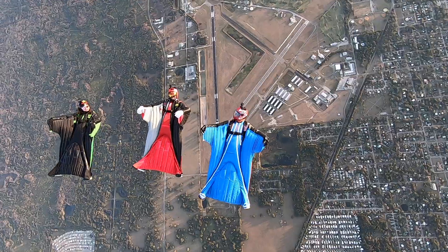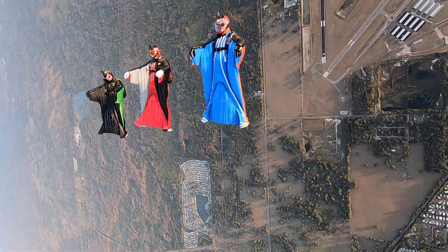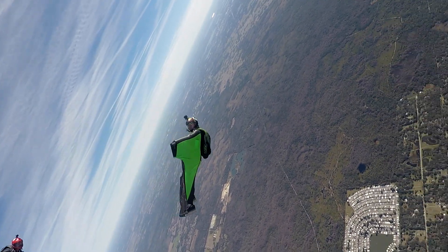The R3 is everything the R2 was and more. The ease of the deployment is definitely still there. It's everything I loved about the Rbird 2 — just faster, more efficient, flared harder. It's really nice.